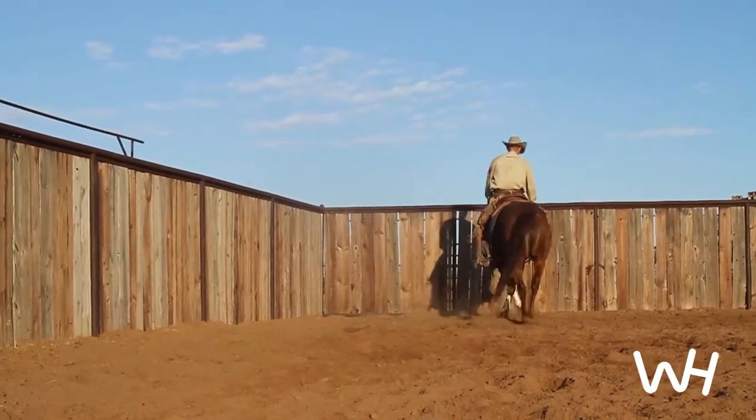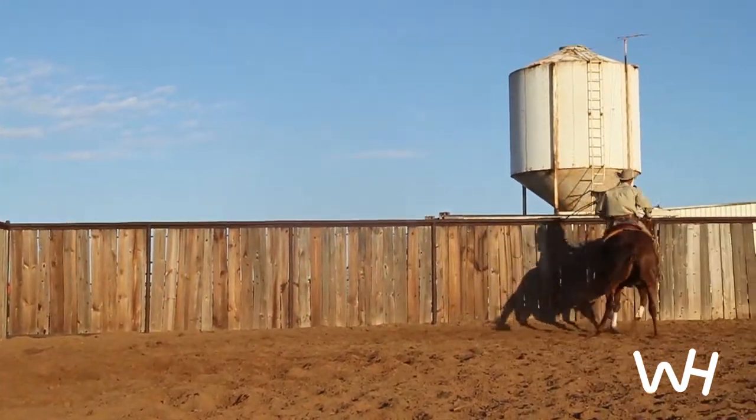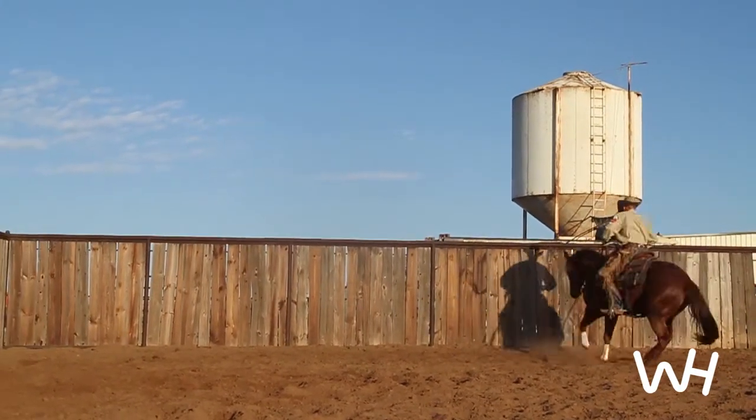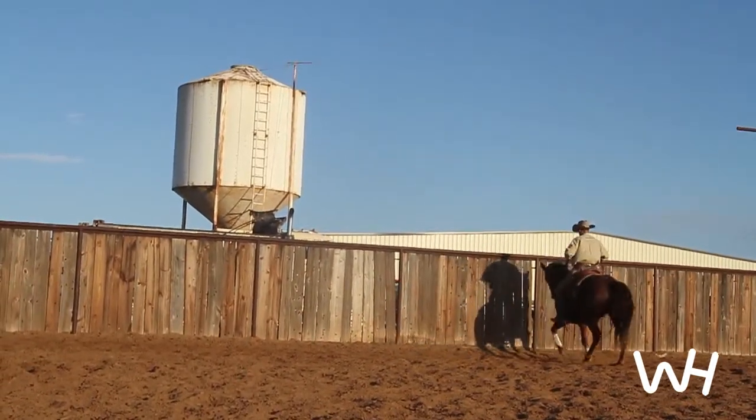If she gets silly, raises up, looking over the fence at something or just wanting to charge into it, I do not make a big deal out of it. Just keep showing her that I want her to get off of my feet and not run into the fence.